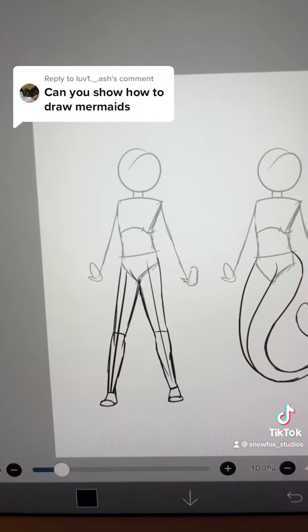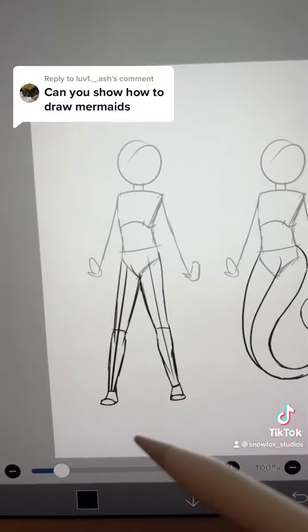That's a good question, let's get into some mermaids. There are many ways that you can draw mermaids, but I'll just show you what I did for Mermay. With normal human legs, I'll typically go for something that's a little bit more structured.